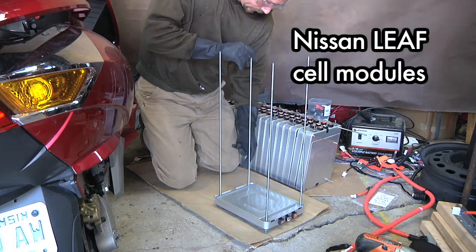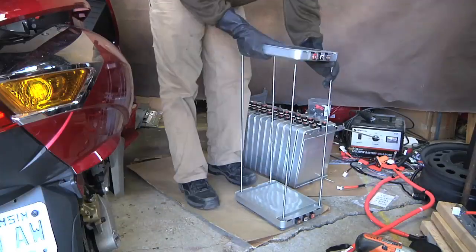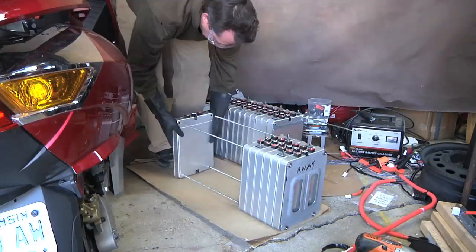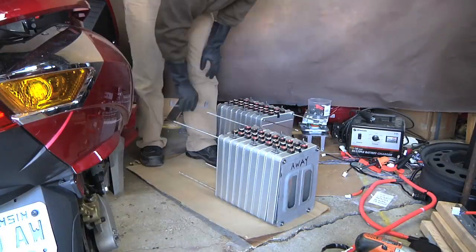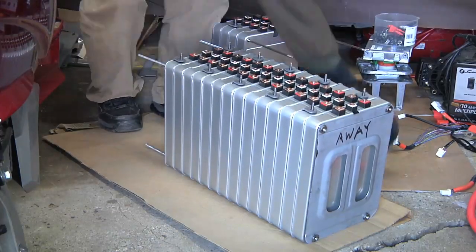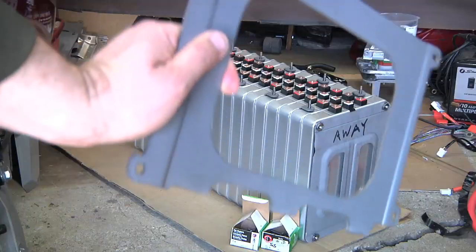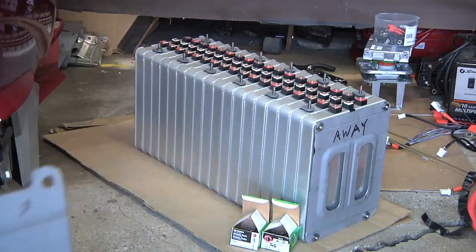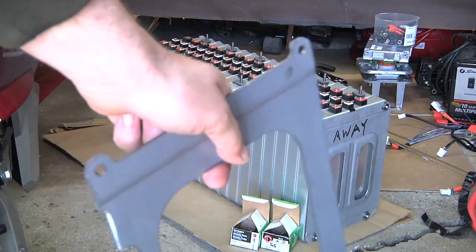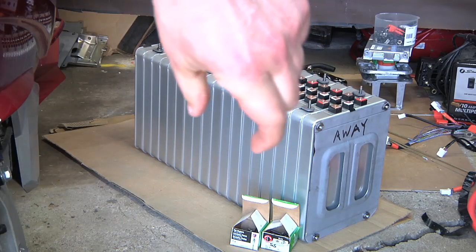I'm assembling the battery pack together onto the customized end plate with a 1/4-20 threaded rod. I've got the plate for the other end, along with four stainless steel 1/4-20 nuts and washers. I'm going to put this on the other end, but the problem is there's barely any threaded rod sticking out, so I may have to squeeze the pack here.